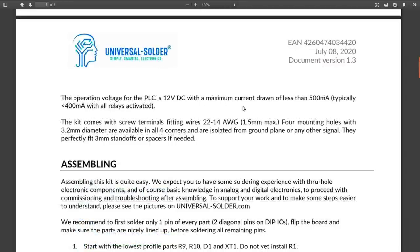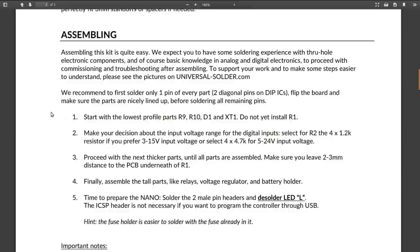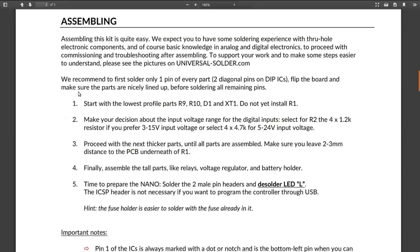The whole thing runs on 12 volts DC from an external source, fused at 500 milliamps. With all the relays cranked on and all the LEDs on, he says it should draw less than 400 milliamps. Then there are some assembly instructions, and I'm going to go through them in the order he suggests.